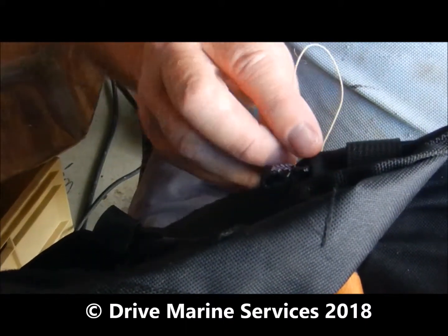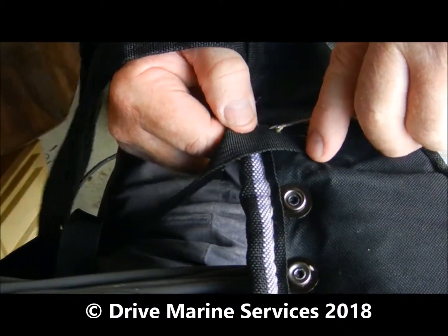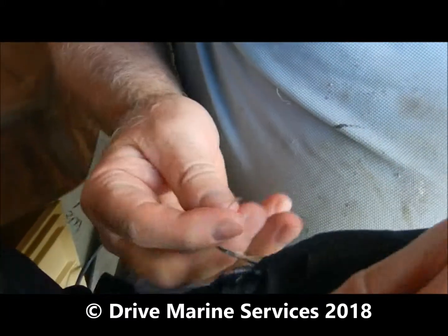Then feed your thread through and pull back on it — see how I hold it between my fingers. Next one, just punch it through. Keep your fingers out of the road, it'll bite you. So you've got a loop in it.